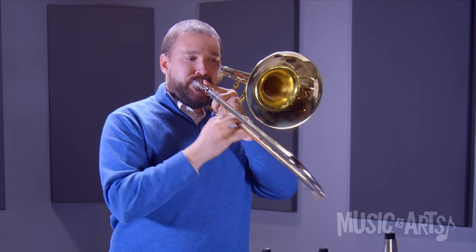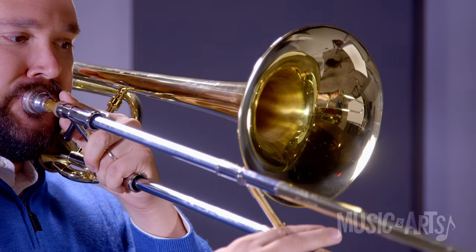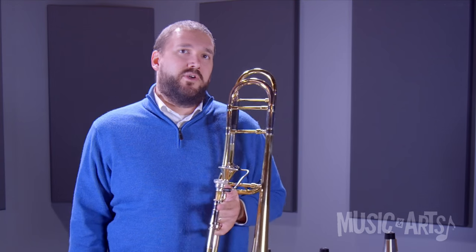Now that you've learned about the Joe Rowell cup mute, let's hear how it sounds. First, I'll try without a mute. Now I'll try with the cup mute.